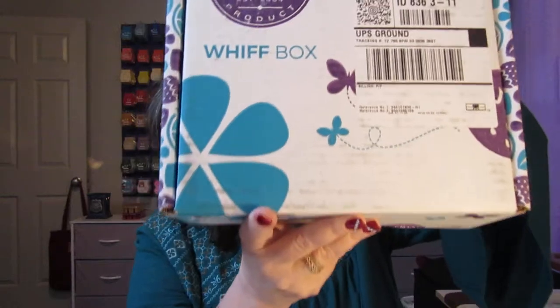The Whiff Boxes always come in this type of box — it's not packed in another box, this is just how it's delivered. And when you open it up is where all those surprises are, because with the Whiff Boxes you don't know what you're going to get per month. It's a surprise.